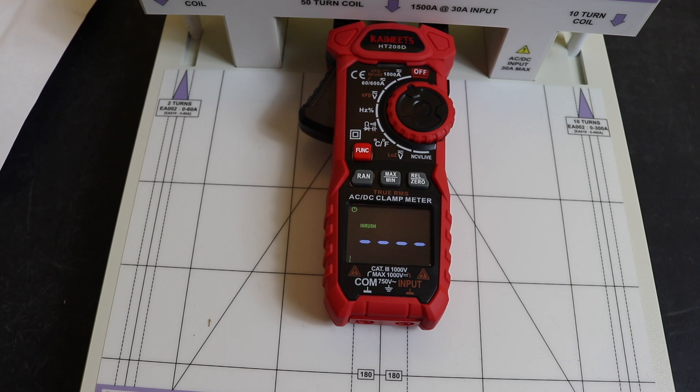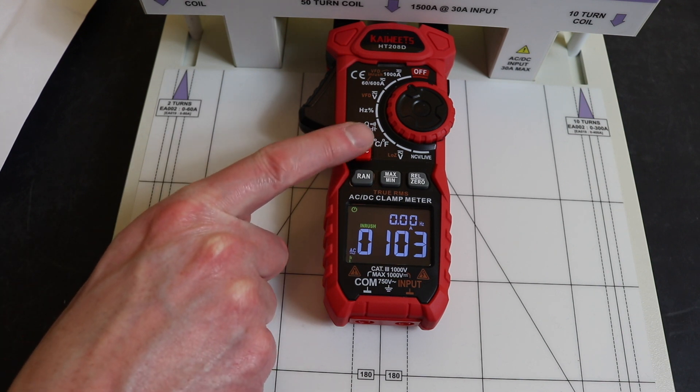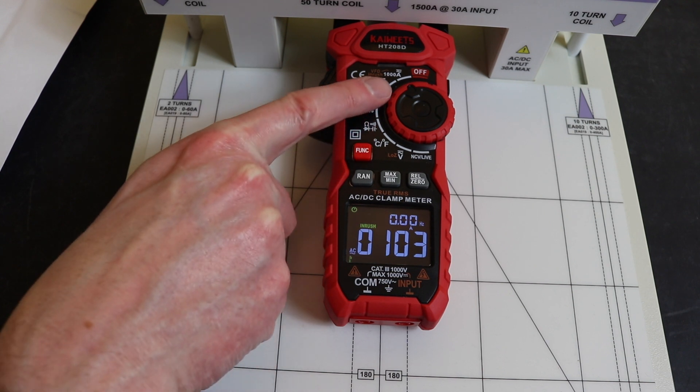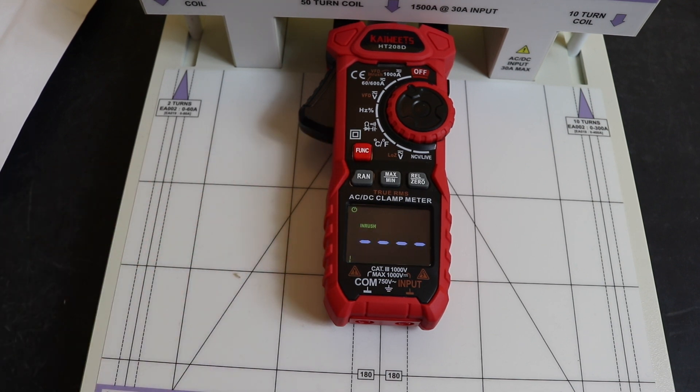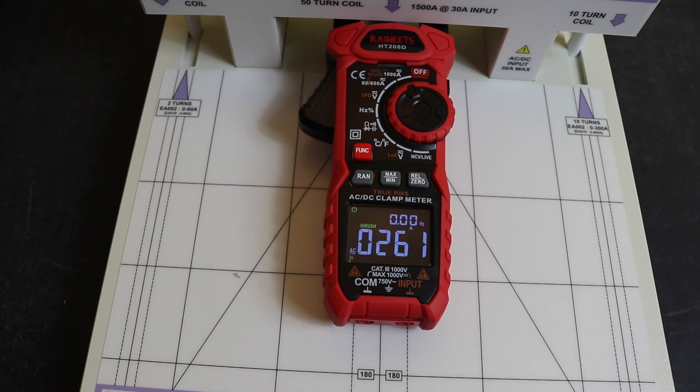At 50 amps it doesn't register, so we try 2 amps through the 50-turn coil, which is equivalent to 100 amps — and we get 103 amps. These instruments have a threshold value, so on the 1000 amp scale it needs to see above 100 amps to trigger. After resetting, we move to 250 amps and get a reading of 261 amps.